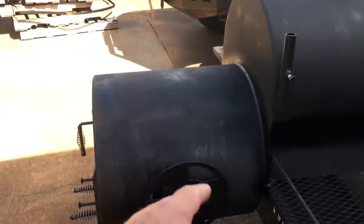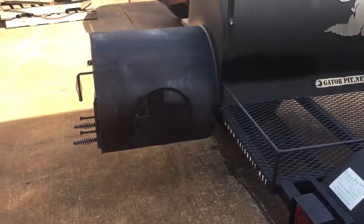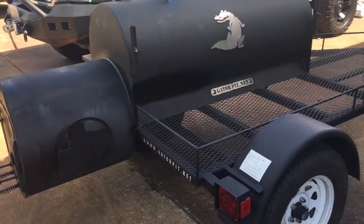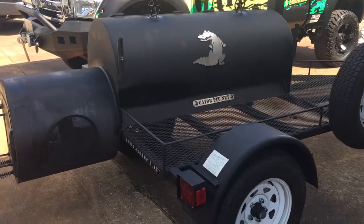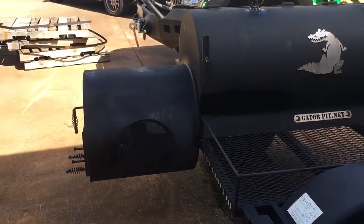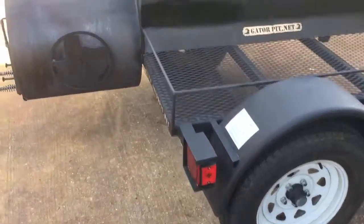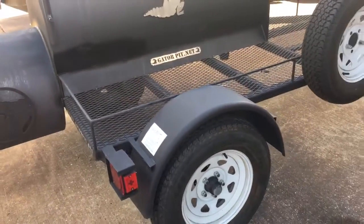I typically put cooking oil on the firebox to minimize rusting. That cooking oil bakes on there. You can touch up the paint periodically on these pits if you want, or any pit for that matter. If the firebox gets hot enough, squirt some cooking oil in there and let it bake — it stays black, as opposed to periodically touching up the paint. And there's no rust, as you can see. The cooking oil just continuously bakes on there.